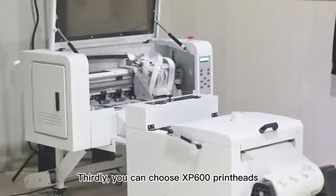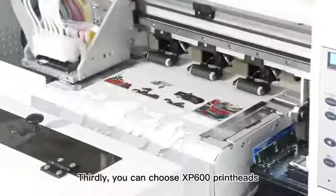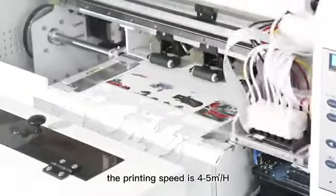Thirdly, you can choose SP600 print heads with Seng Yang board. The printing speed is 4 to 5 square meters per hour — high cost performance.